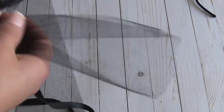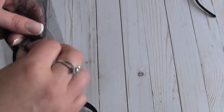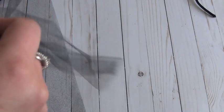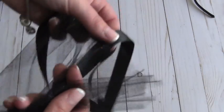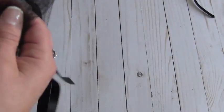You take the tulle and gather it like this — about halfway — and then just tie it around the ribbon. I'm sure there are other ways to do it; this is just how I'm doing it since I've never done these before. If I'm doing it wrong or there's an easier way, feel free to leave a comment below. You just keep going all the way around until you've covered the space between the two knots.